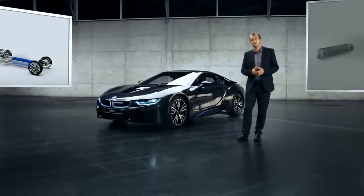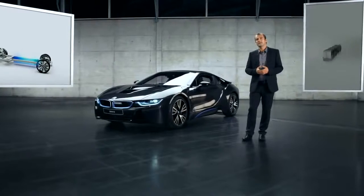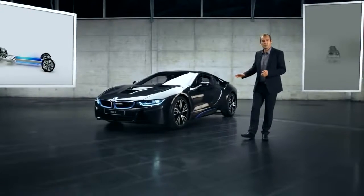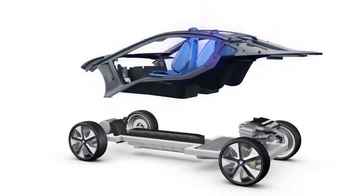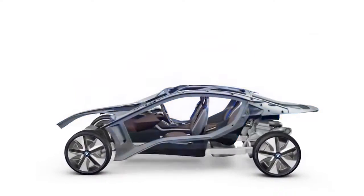The high voltage battery, which functions as a consolidating element, is placed in what we call the energy tunnel that runs along the centre console. The life module with the passenger cabin provides the bridge between the two of them.